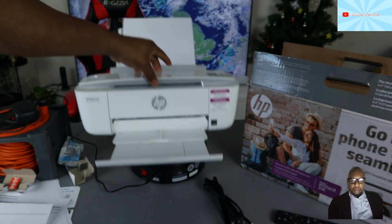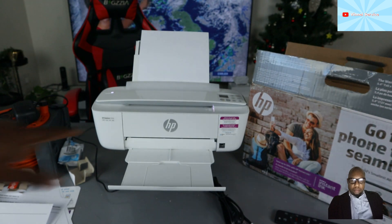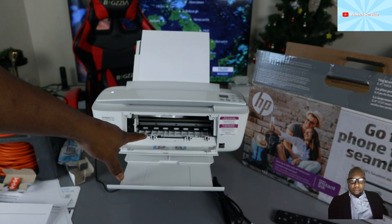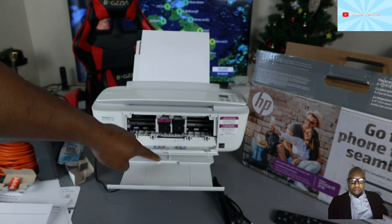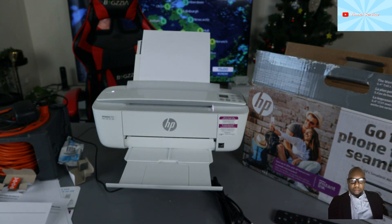This printer is one of the world's smallest printers out there — it's very effective and it works. If you open up this section, the ink cartridge holder will come right to the middle for you to change it; it does this automatically. Here is the ink cartridge 65 it's currently using.